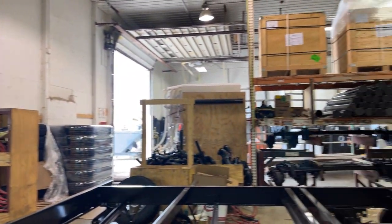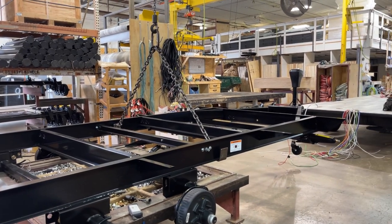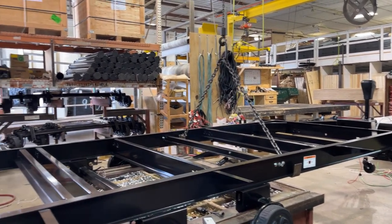This is where everything starts. Our frames come in from Lipper, one of our biggest suppliers, and a lot of other manufacturers — biggest suppliers of a lot of components. They do a lot of frames around here, and they do frames for us — steel powder-coated frames.